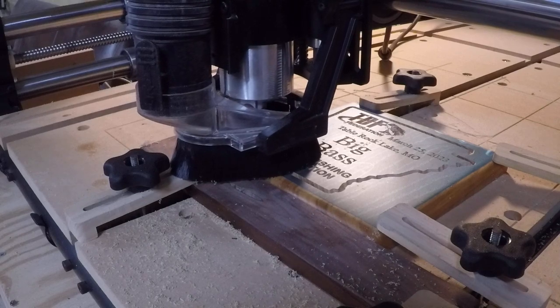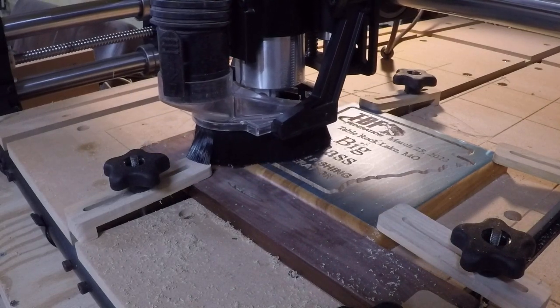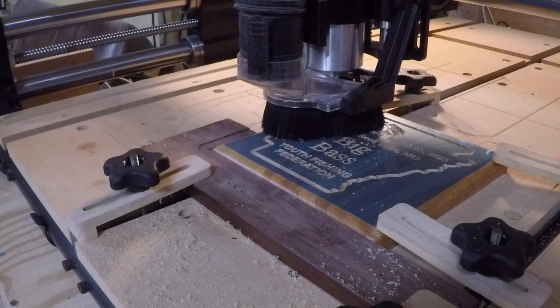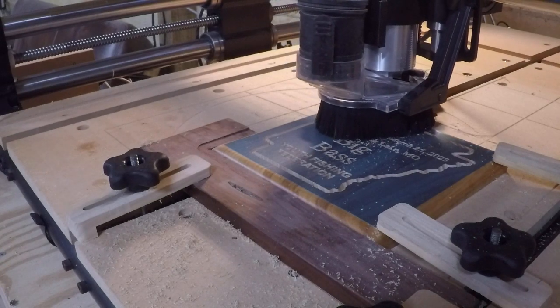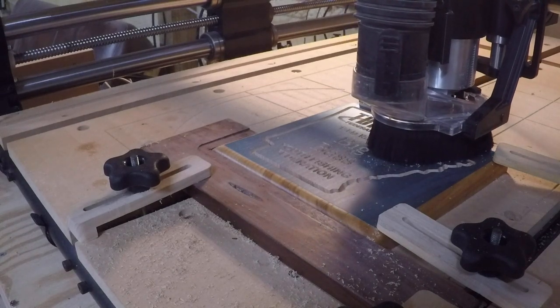Welcome back everyone. Once again, this is Dan Carter here at Nicky Creek Mill, here on the banks of the beautiful Black River in New York, Arkansas. And we're running some plaques this morning for the Fishing Federation.